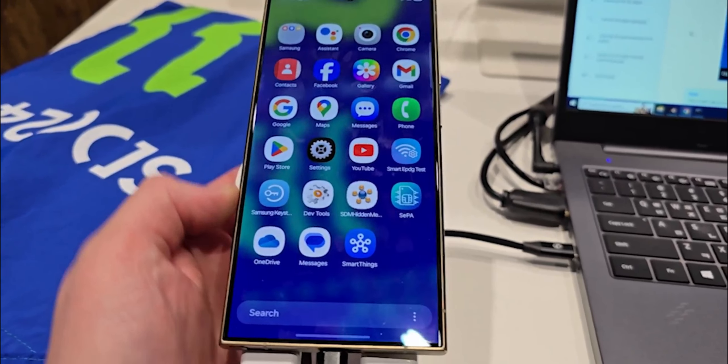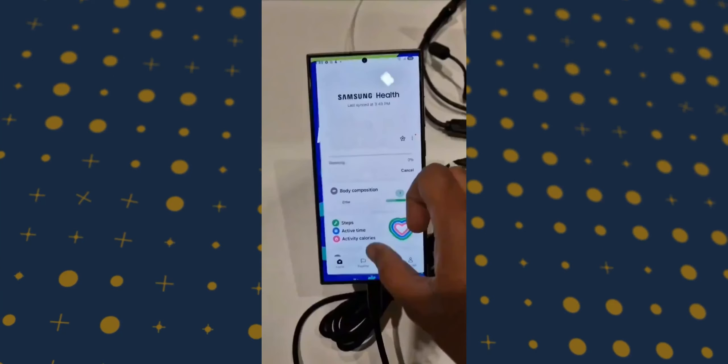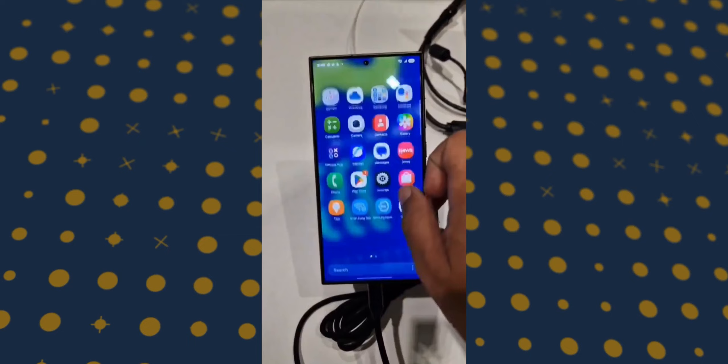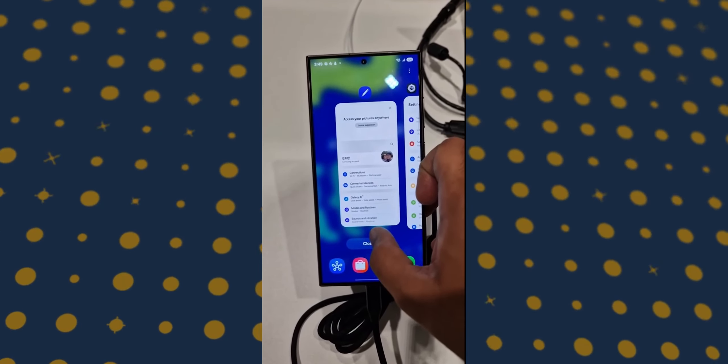Speaking of convenience, the app search bar has also been moved to the bottom, similar to iOS — a small but useful change that makes searching for apps much easier. Samsung also revamped the multitasking menu, switching to a stack-style layout, which was previously available with GoodLock. Now it's the default setting, and it looks much cleaner and feels more intuitive to use.